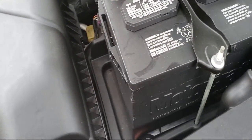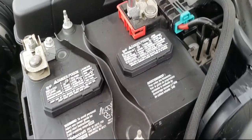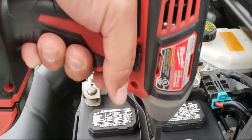Let's go ahead and loosen up the negative terminal and loosen up the positive terminal. Now that we have that loosened up, we're going to go ahead and loosen up the battery clamp.